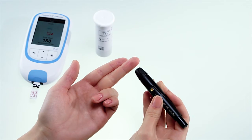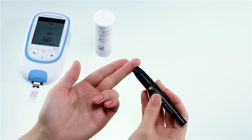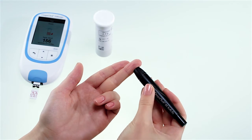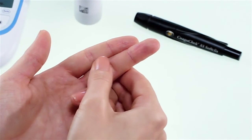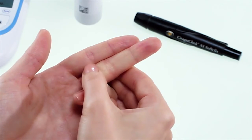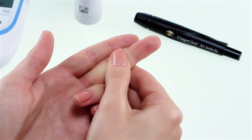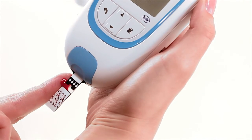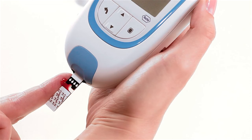When lancing your finger, always use the side of the finger rather than the tip, as it is more comfortable and less sensitive. Press the lancing device firmly against the side of your finger and press the yellow release button. Lightly massage the lanced finger toward the fingertip until a drop of blood is formed. Apply blood directly from the finger to the sample application area of the test strip and let it fill. You must apply the blood drop to the test strip within 15 seconds of lancing the fingertip, as applying blood after this time may cause an inaccurate result.